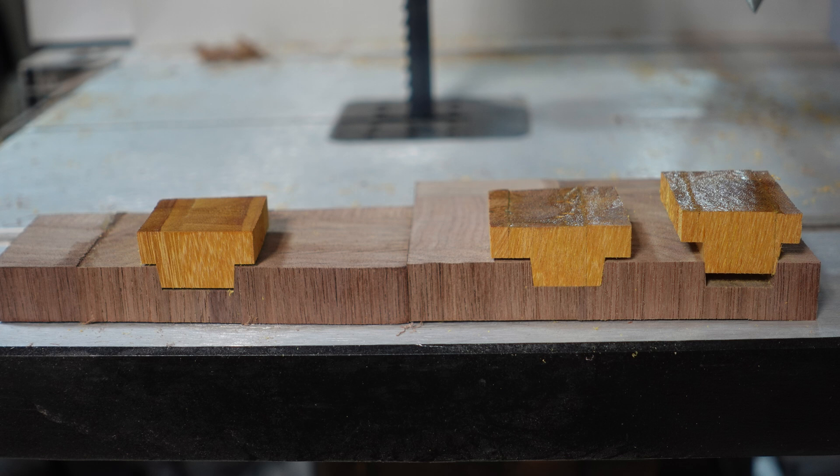Starting on the left we have the regular v-carve toolpath with the bit configured as an engraving bit. The middle is a v-carve inlay toolpath with the bit configured as a v-bit. And finally on the right we have a regular v-carve toolpath with the bit configured as a tapered ballnose bit.